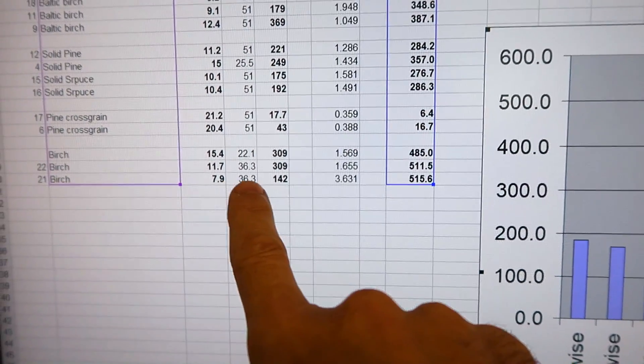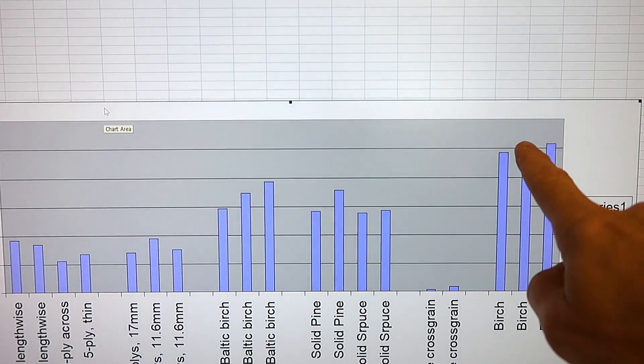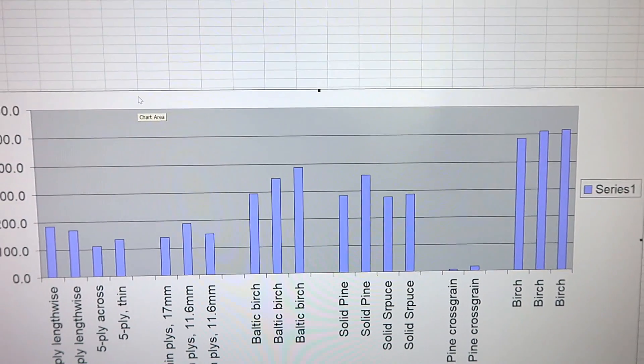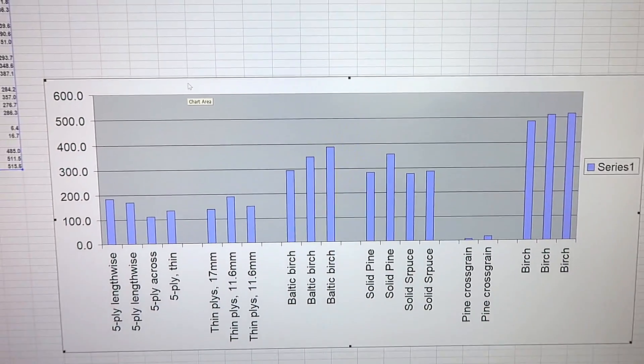I got 3 samples of birch here of different dimensions, and adjusting for the dimensions they all came out very consistently. Putting those on my graph, solid birch is stronger than Baltic birch, but not twice as strong. My understanding is that Baltic birch is actually a particularly good sort of birch, which is why it comes from the Baltics.